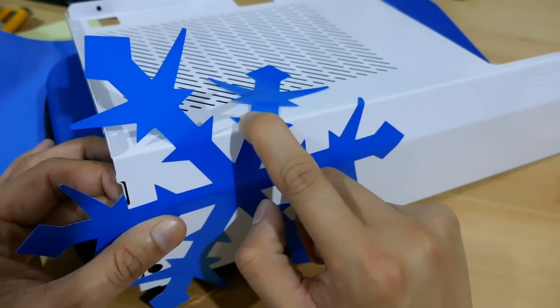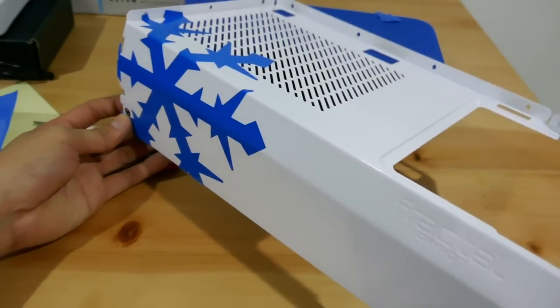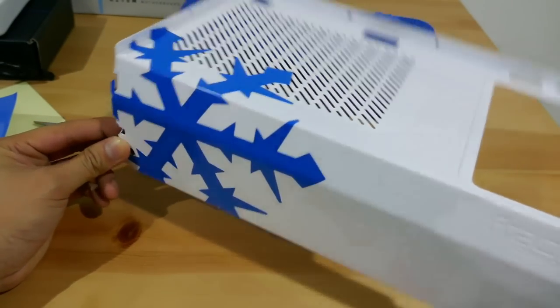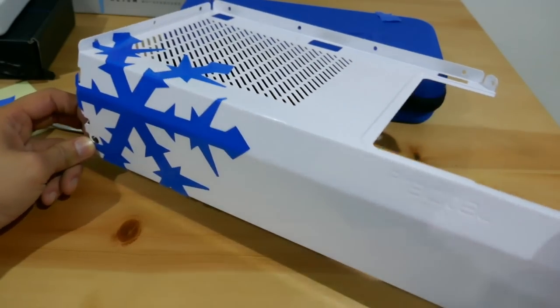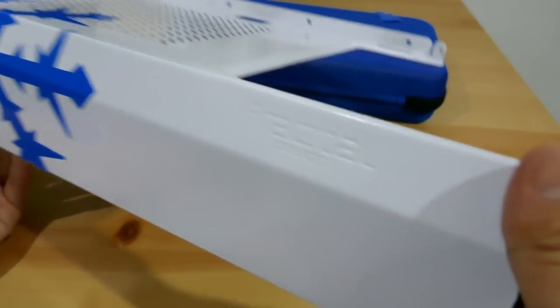Now all I have to do is press this down. There you have it — this is exactly what I wanted. A massive Fractal Design logo on the side. It doesn't really look exactly like the logo because it has a bend there, but it kind of looks cool. Without the logo it would just be really white and empty.